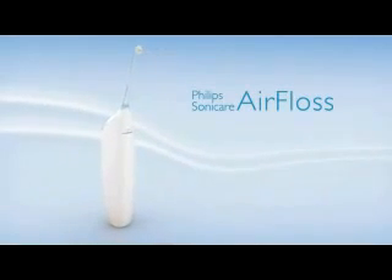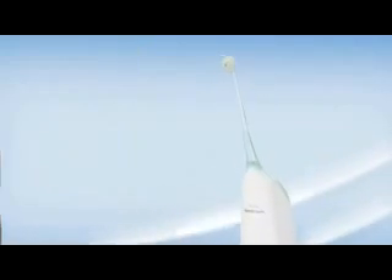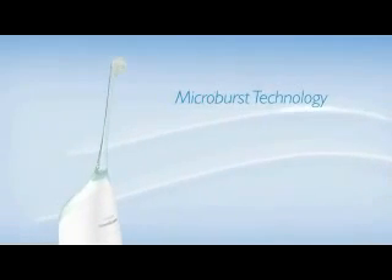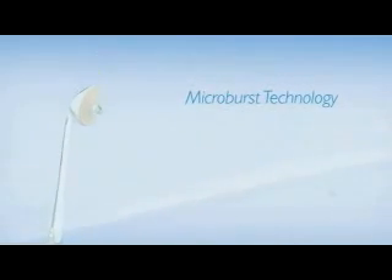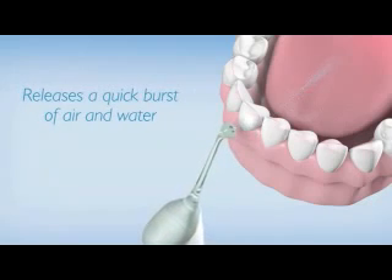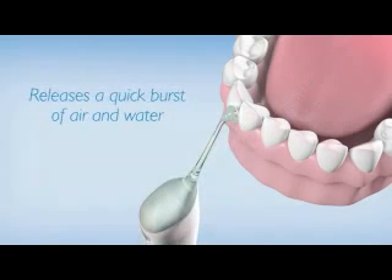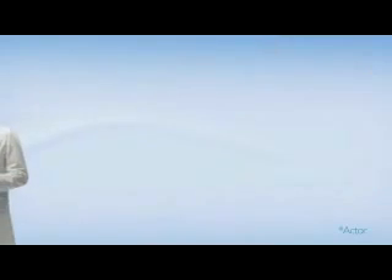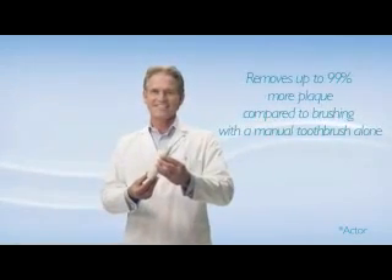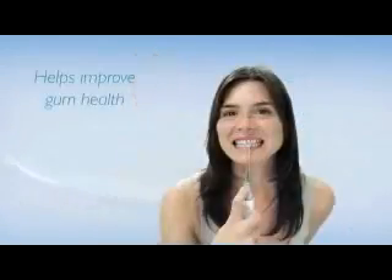Philips introduces the new Sonicare Air Floss for effortless cleaning between your teeth. With Air Floss, you simply point and press to clean in between all your teeth in less than one minute. This new to the world innovation uses microburst technology, which releases a quick burst of air and water to gently remove plaque and particles between teeth. Sonicare Air Floss is clinically proven and tested — it removes 99% more plaque and helps to improve gum health.